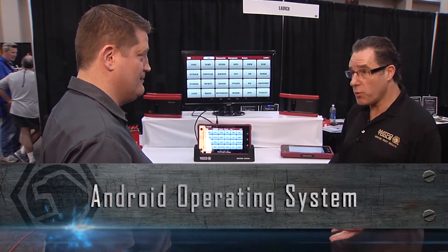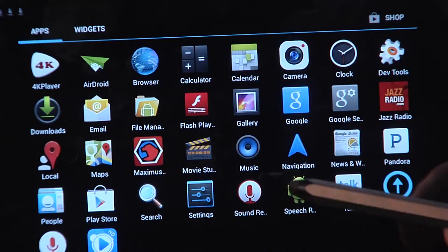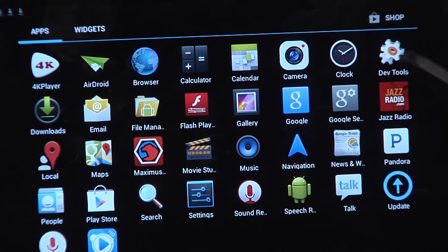Oh absolutely, we've gone from the Windows 7 platform to the new Android design, which is giving you the speed of Android and ease of use just like your cell phone.